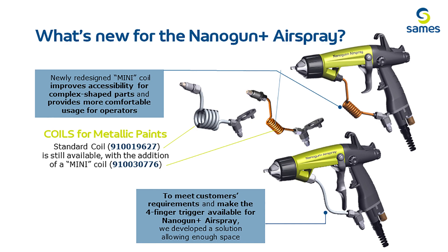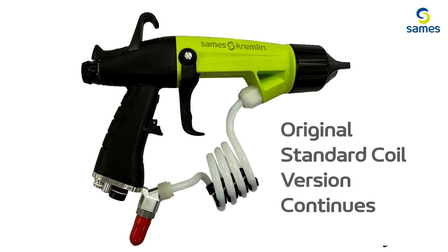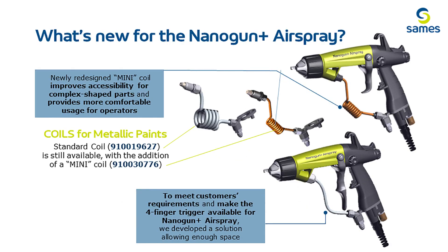For metallic coating applications, we will continue to provide the standard air spray 8mm coil. But now we are introducing the new developed 5mm mini coil, which improves painting accessibility to complex areas and allows for more room and comfort for the painter, and also allows the retrofit of our forefinger trigger option.